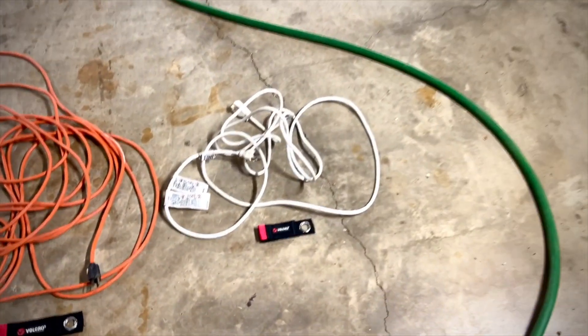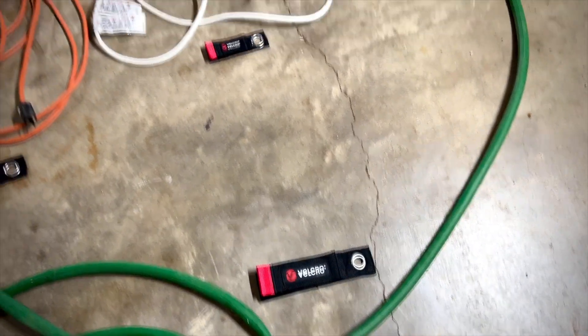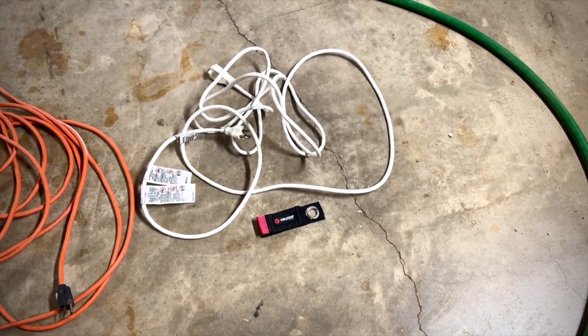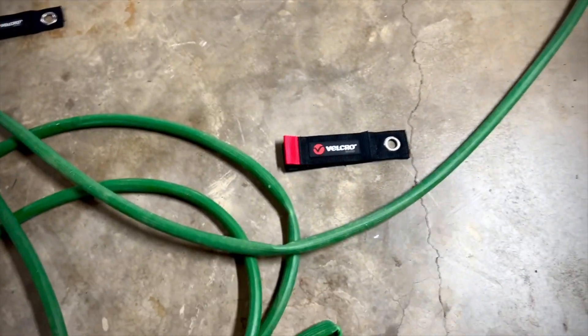These little Velcro organizers are going to help us. That is the small, medium, large. The small is supposed to hold a hose or a cable up to about 25 feet, and that's 50 feet, and that's 100 feet.